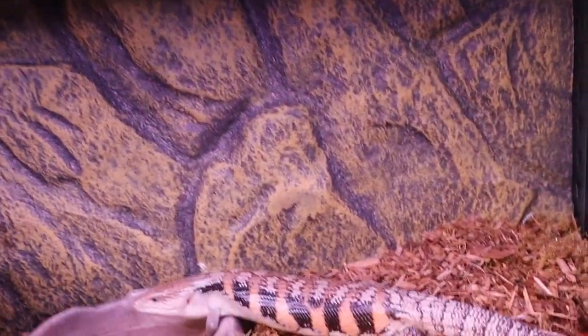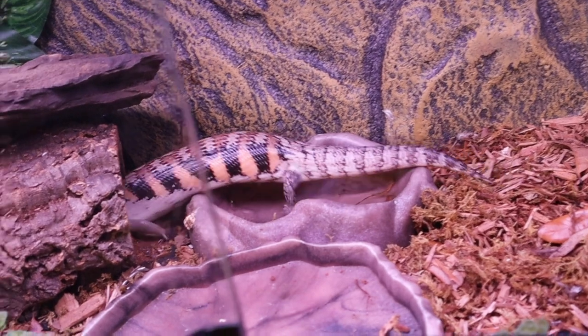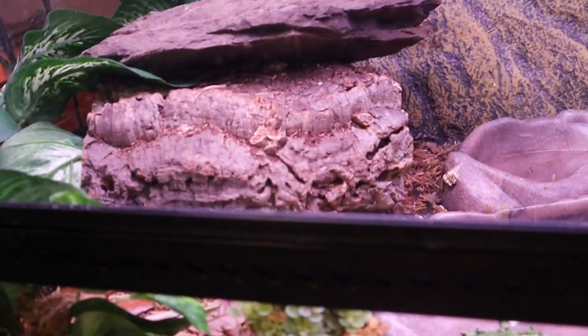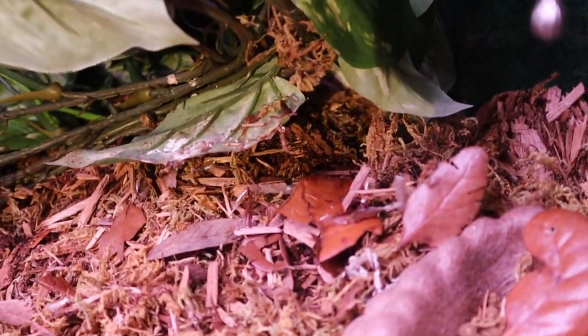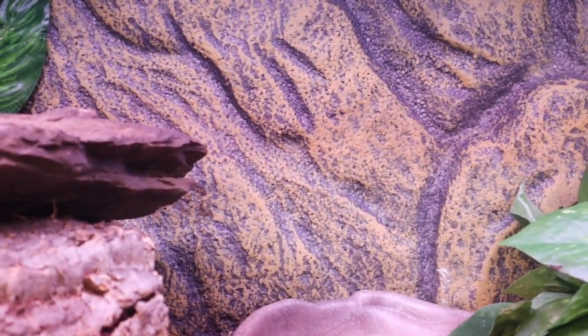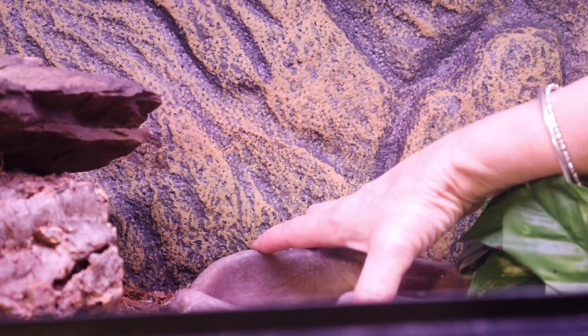I'm going to remove this cover only because we won't be able to see her, and that's on purpose. This is her setup. Right now that's her water dish — she'll usually walk right through it and poop in it. That is her hot hide; when she wants to bask she comes up on top, but for the most part she is underground. See the depth of this? She goes under here — I can see her walking through. Over here I have a little bit of dry kibble, dry dog food. Even though this is quite dry there are different layers of humidity through here. This substrate actually has a whole cleanup crew that helps clean up the poop.